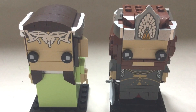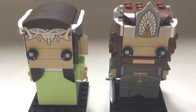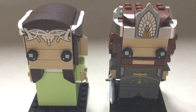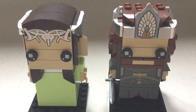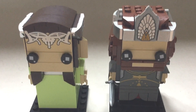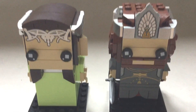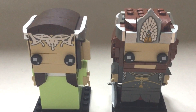Here we have set number 40632, which is the Aragorn and Arwen Lord of the Rings set. It has 261 pieces, making it the second biggest Brickhead set. They both look pretty cool, definitely with a lot of silvery, golden parts which make them really nice and shiny. So without further ado, let's get on to Arwen.